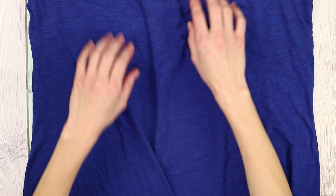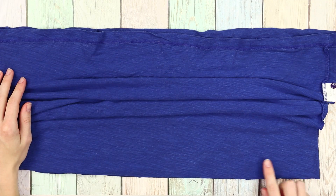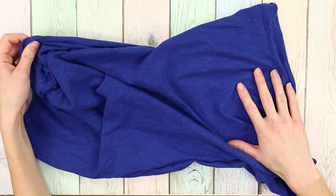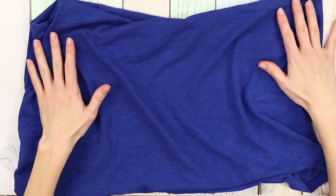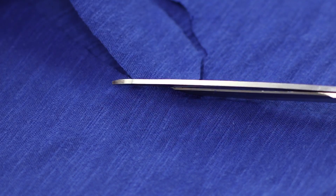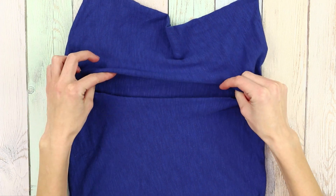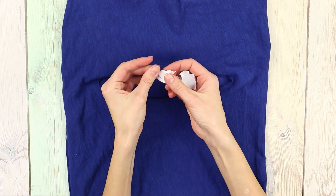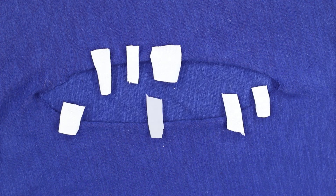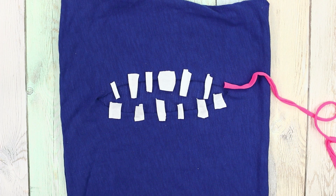Here's a life hack for reworking a plain t-shirt. Cut off the upper part, sew the t-shirt edges by hand, and turn it inside out. Cut a hole in the shape of an oval and stretch it a little. Cut a white cloth into pieces of different shapes and sizes, then fasten the teeth at the edges of the oval. Make pink lips from a thin strip of fabric.